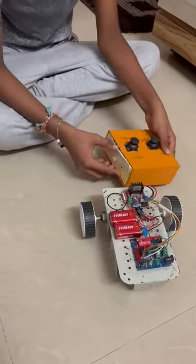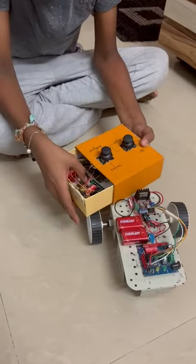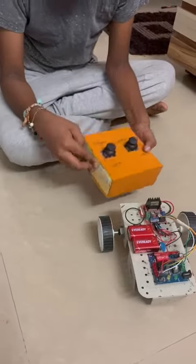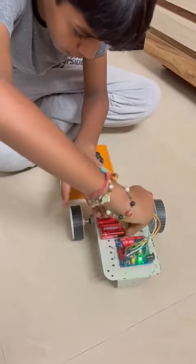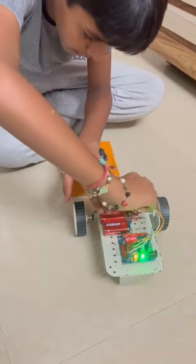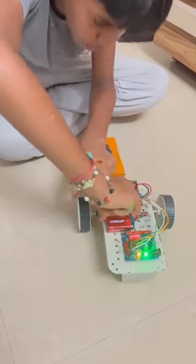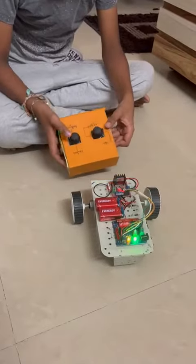And now I am going to show how it works. When I open the remote and press the main button, you can see the green light is glowing — it shows the remote is on. Then I put the caps on the nine-volt batteries. You can see the yellow light is on, which indicates that it is connected to the transmitter.